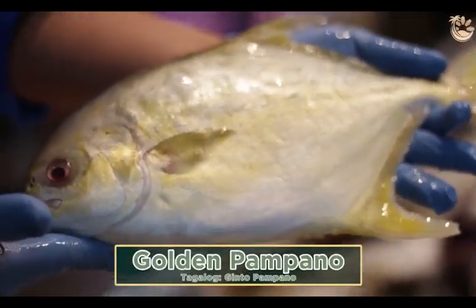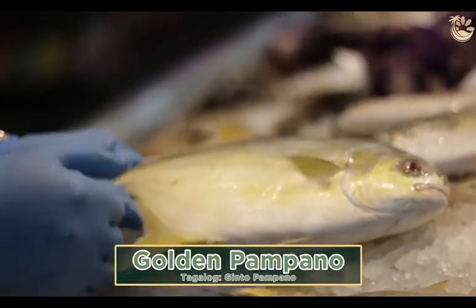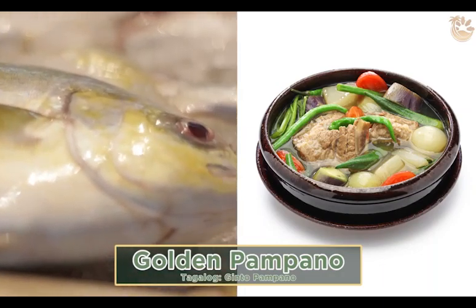We're talking about golem pampano. Golem pampano is from China. This is best for pan-fry, deep-fry, sinigang, or paksiu.